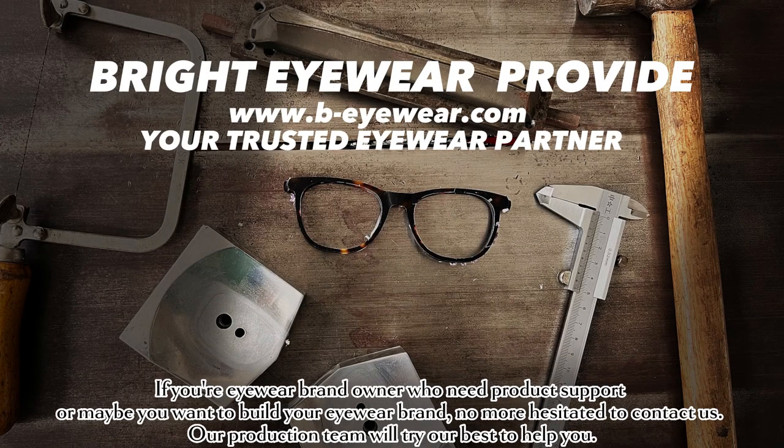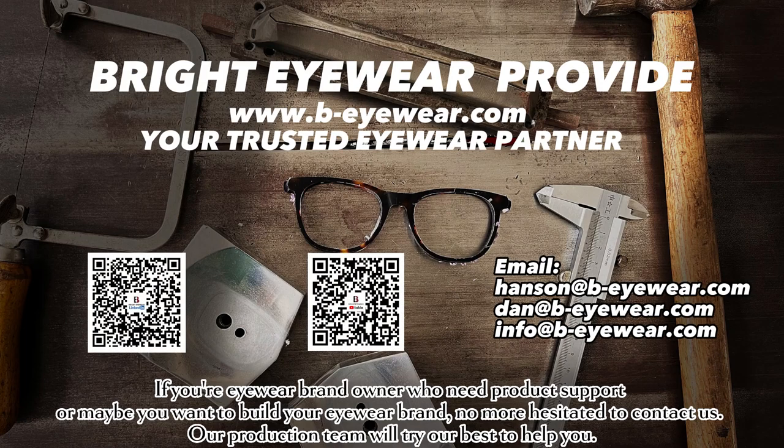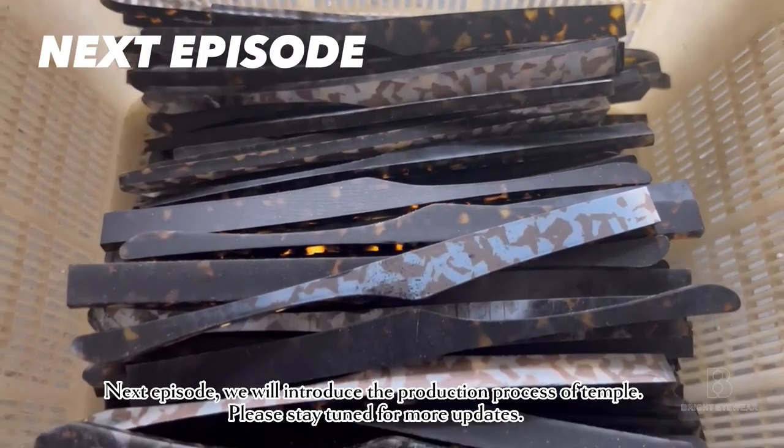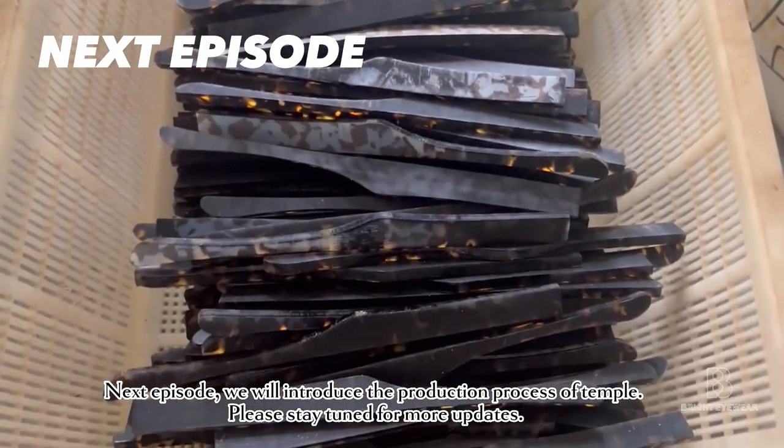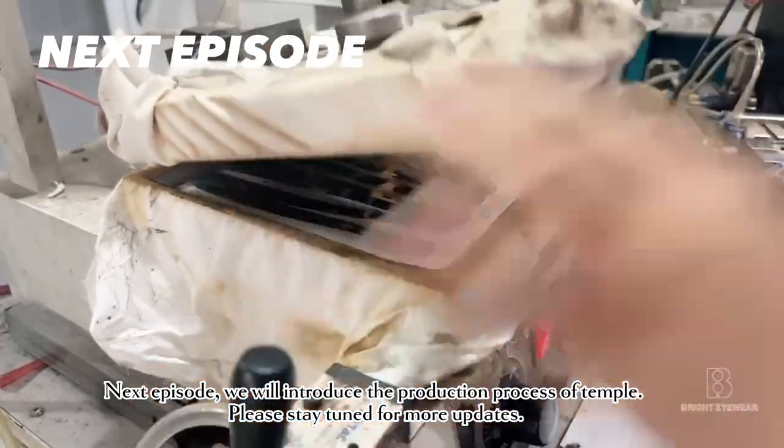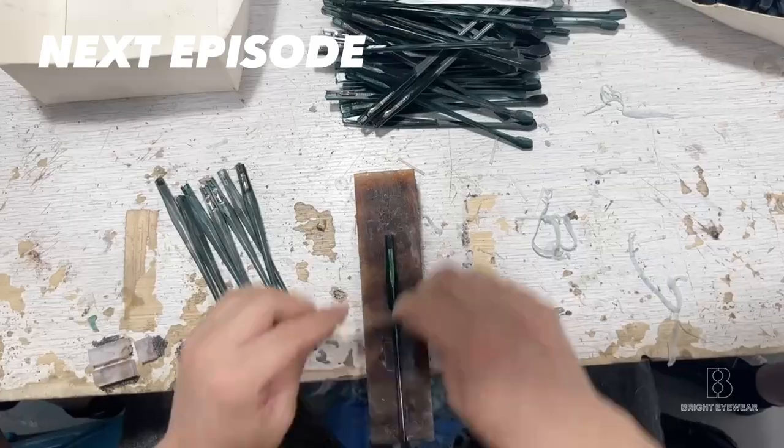If you are an eyewear brand owner who needs product support, or maybe you want to build your eyewear brand, don't hesitate to contact us. Our production team will try our best to help you. Next episode, we will introduce the production process of the temple. Please stay tuned for more updates. Thank you.